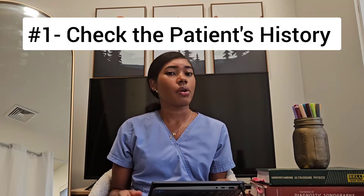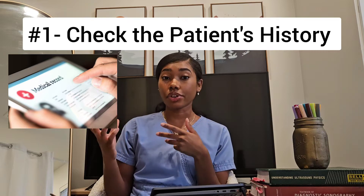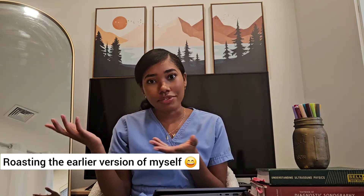Number one: check the patient's history. What exams have they had performed recently? Do they have other imaging that has demonstrated some pathology already? Because sometimes if you skip this part and just go straight into scanning, you come across something crazy. But it has already been found and documented — you should have checked the previous exams and then you would have known.